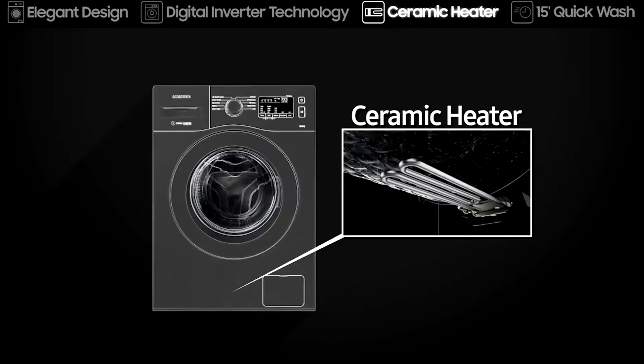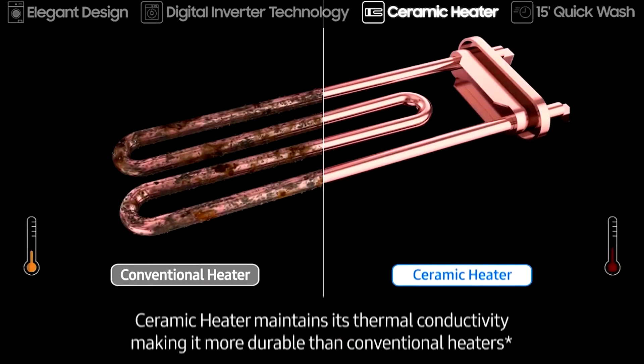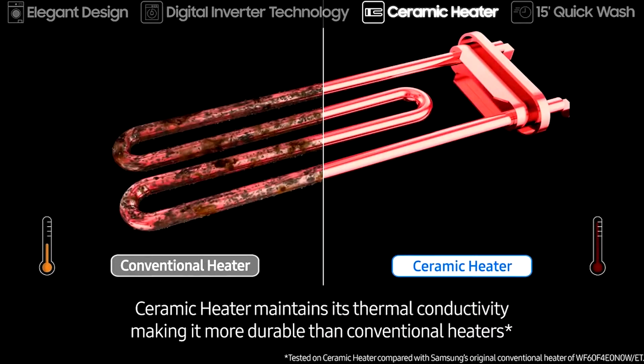With its ceramic heater, your washer will be around for years to come. It's more durable than conventional heaters by efficiently maintaining its thermal conductivity.